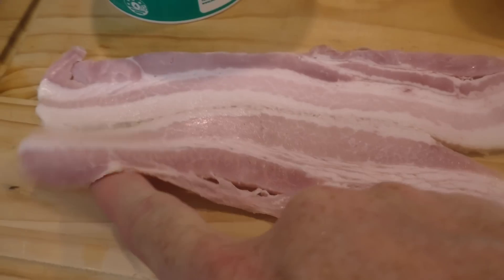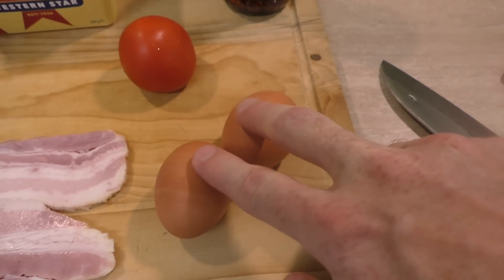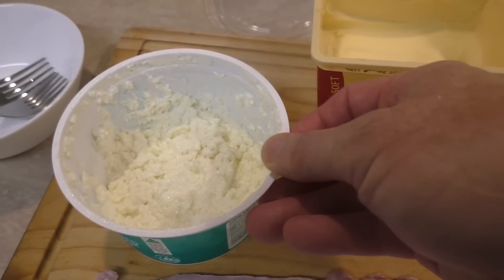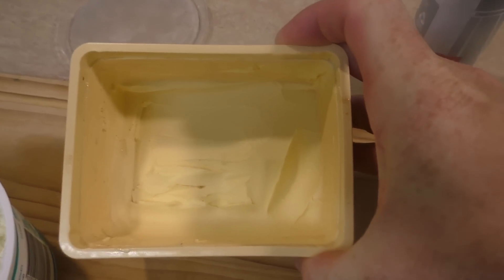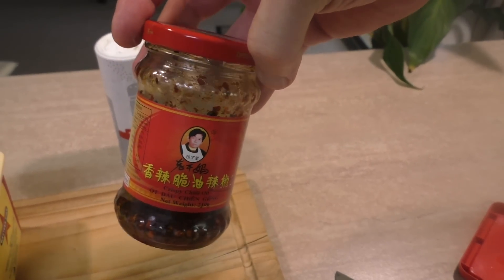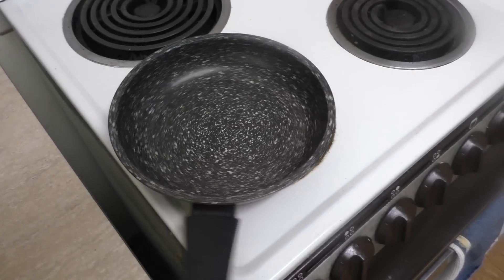Basically all I'm using is some bacon - look at this stuff - a couple of eggs, a tomato, cottage cheese, and of course some butter. I love this stuff. Now just for something a little bit different I will be adding in some chili as well, and of course some pepper. I'm using white pepper today because it matches not only my hair and beard, but also my shirt.